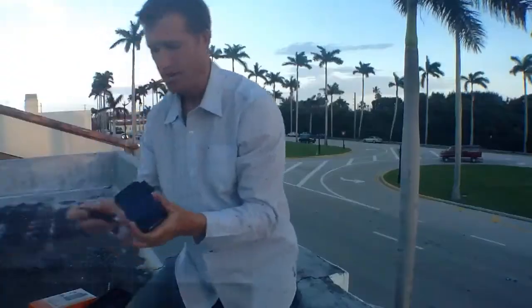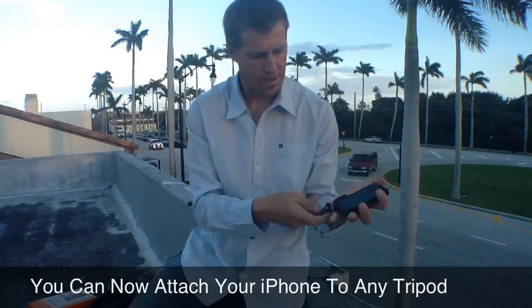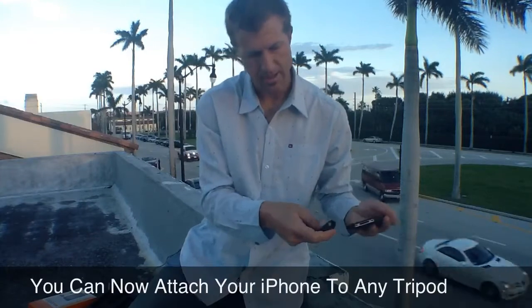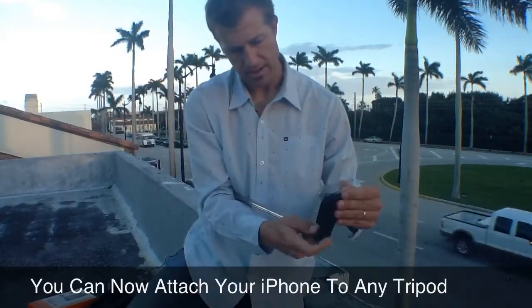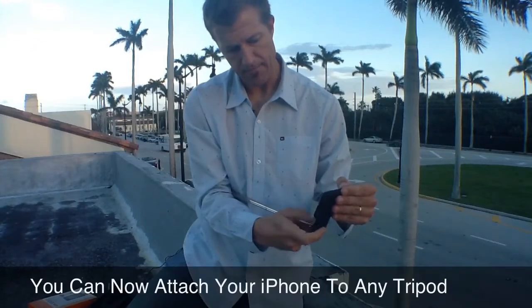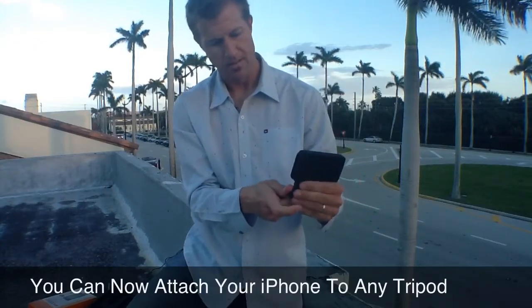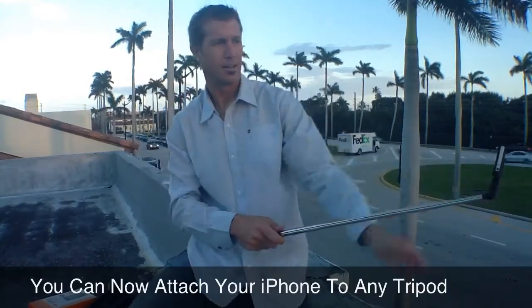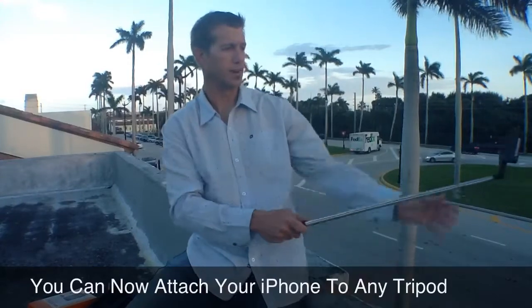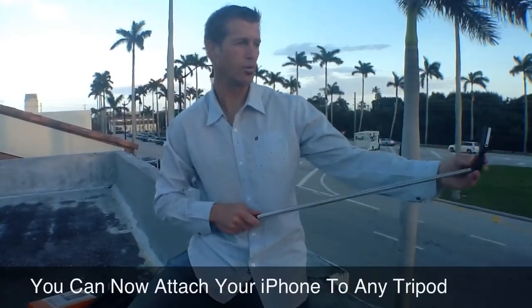Now you're ready to shoot video. What I do is I use my handy dandy XShot extender here. All you've got to do is just screw this in — this is the quarter-inch, there's the quarter-inch bolt. You just screw that in there and you're ready to shoot some video. Really powerful. You just spin that around and you're ready to shoot video of yourself.